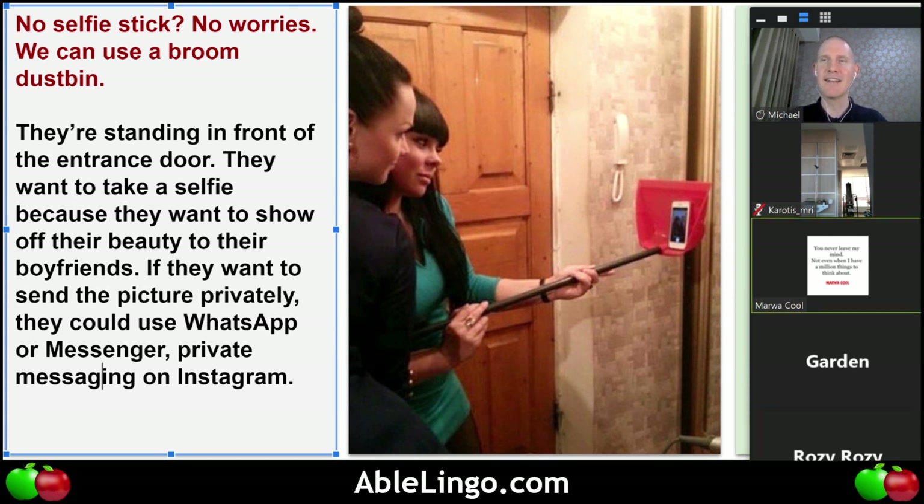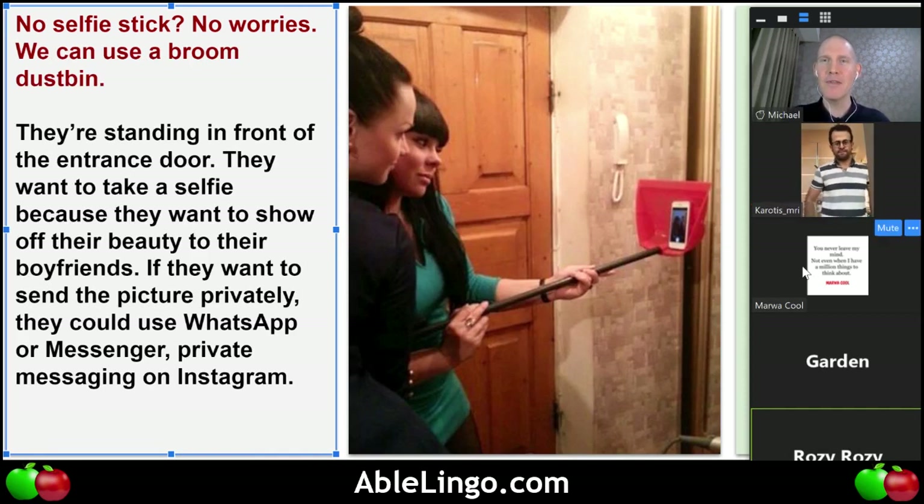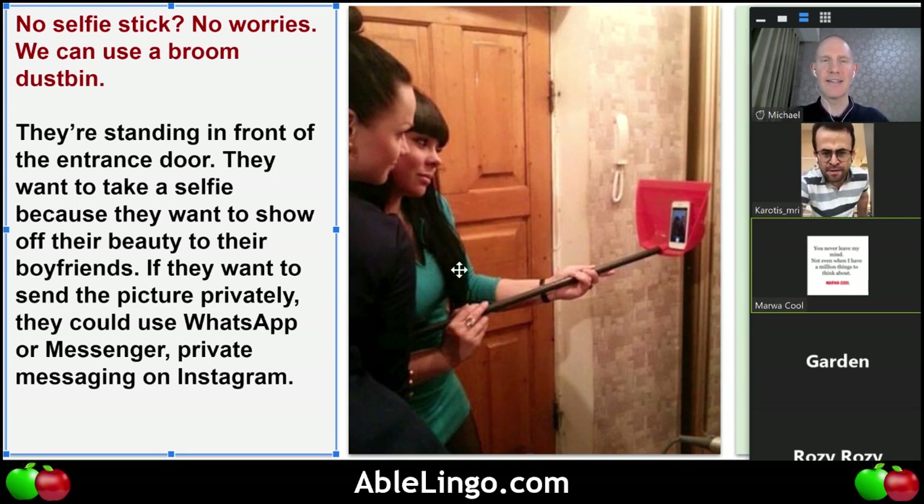In the YouTube comments, Dogukan Iran says 'because they want to see their beauty.' They are attractive and beautiful, both of them. By the way, only social media has the privacy feature — whether it's Instagram, Snapchat, or WhatsApp — so they could use WhatsApp, Snapchat, Instagram, Skype, whatever, because all have privacy.